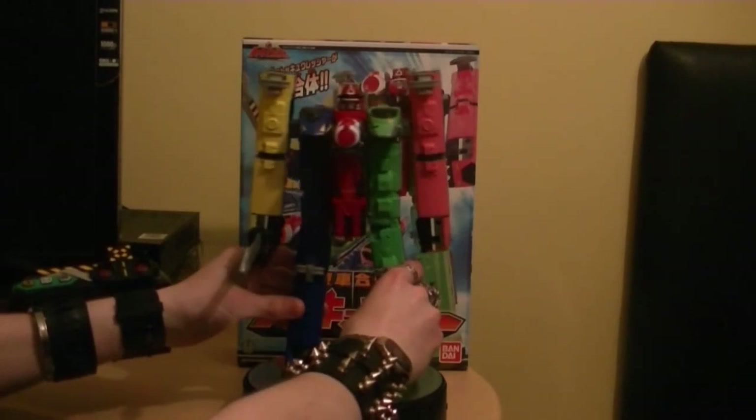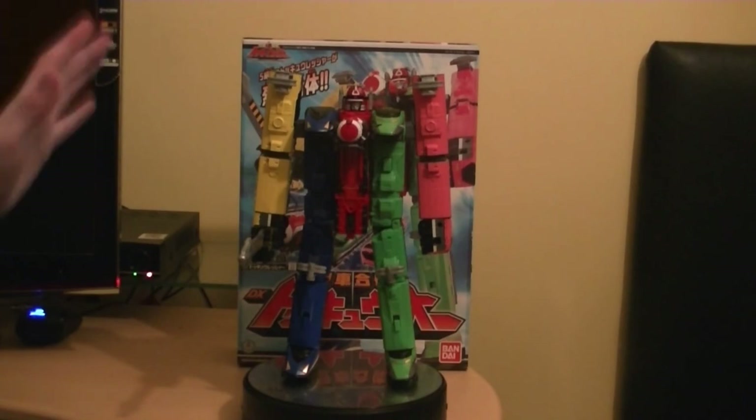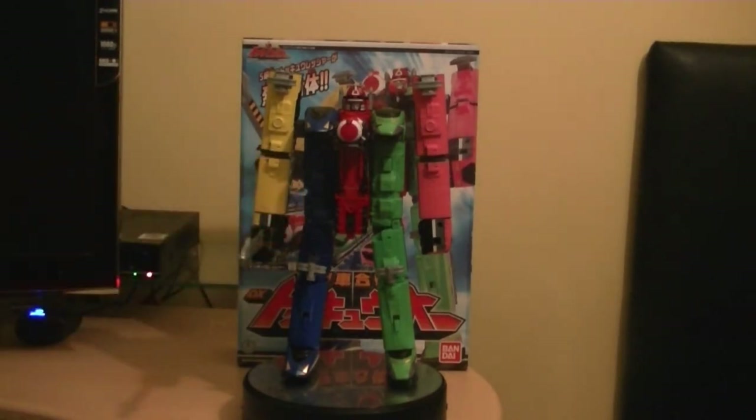Definitely check it out guys. If you're into trains, this maybe something to collect. And if you collect trains, that's a train robot. Thanks for watching everybody. I'll see you guys very soon for another review. Hopefully we can take a look at more ToQger toys and stuff like that very soon. I'm hoping. But for now I'm super happy to have the Megazord.